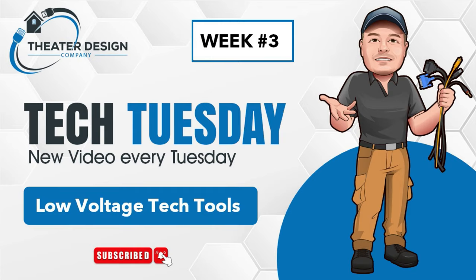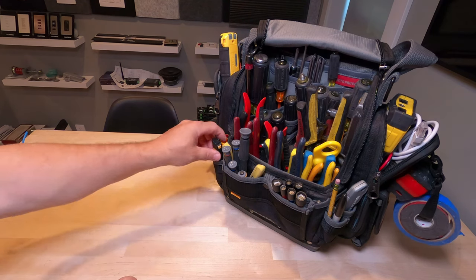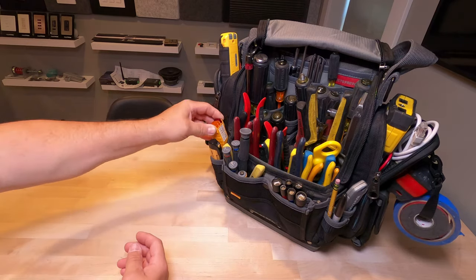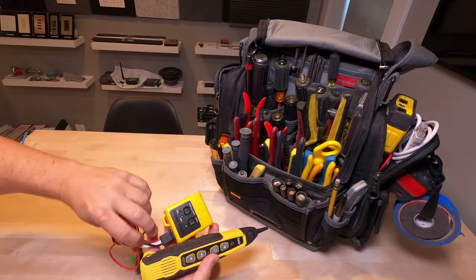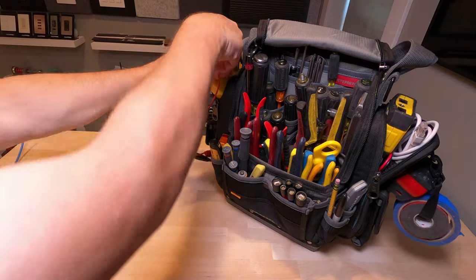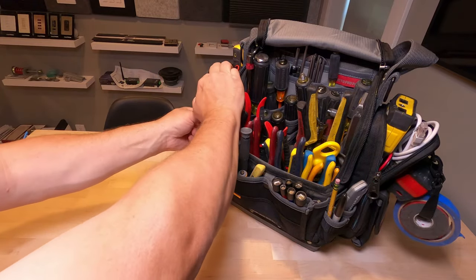Hey, Tyler, Theater Design Company. Tech Tuesday, week number three. What we're going to do is go through my personal tool bag. We've got a circuit tester — everybody needs one — and a tone and trace system so we can tone or trace Cat 6, Cat 5. We also use it to trace speaker wires. It's one of the most used tools in our bags, other than cutters and basic hand tools.